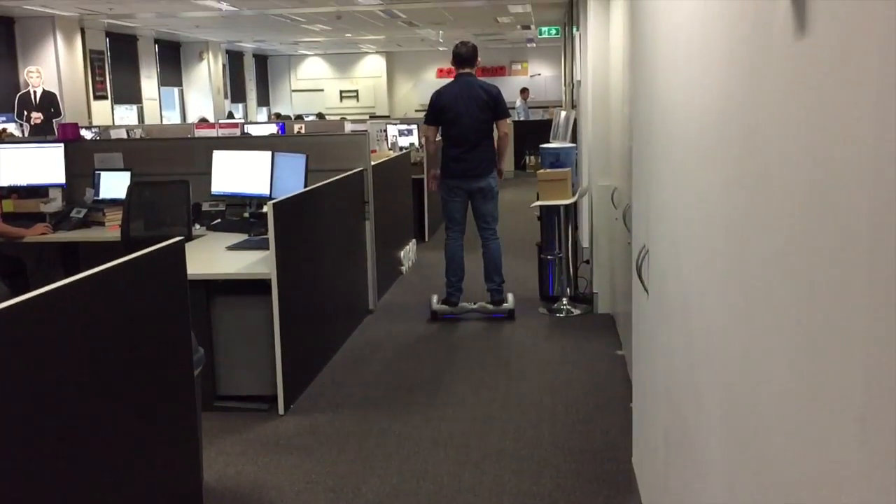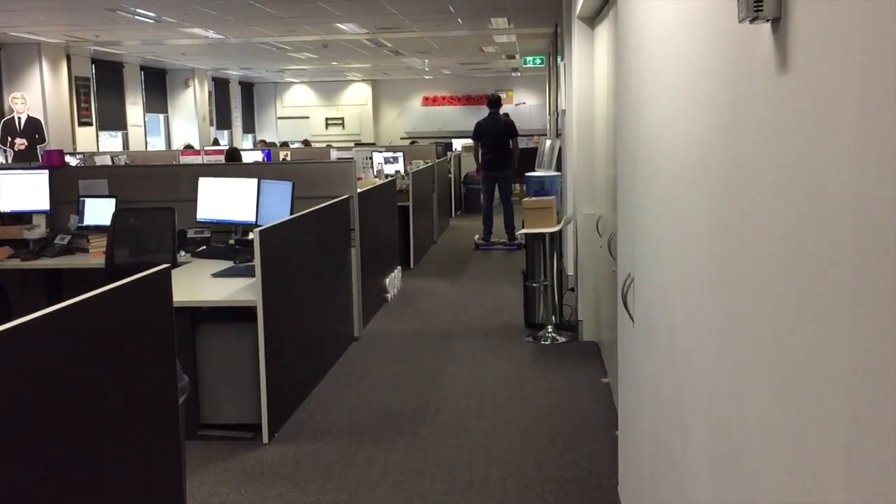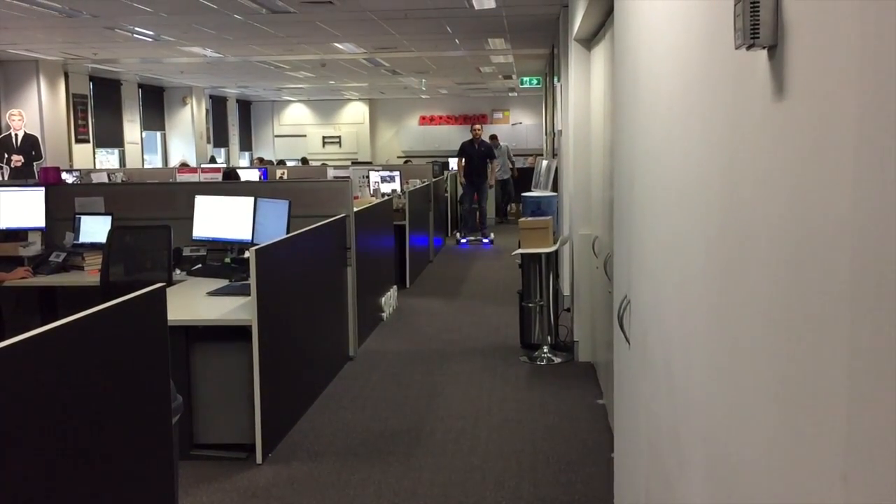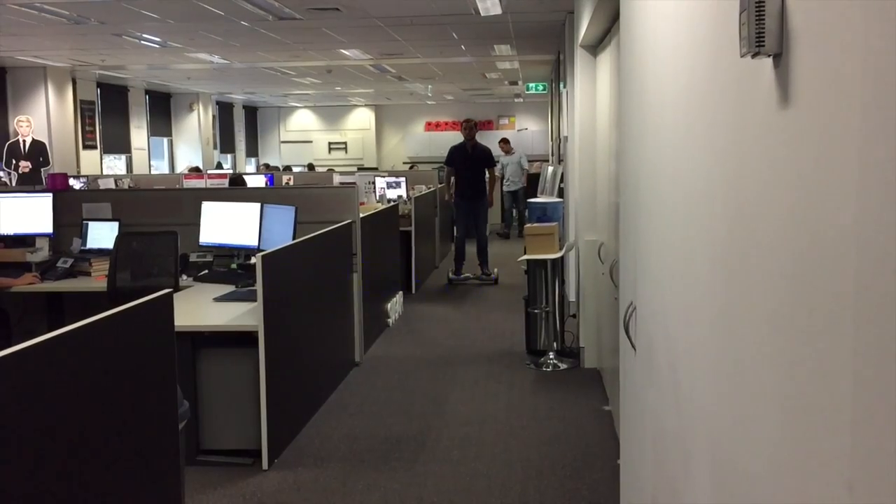And it's not too slow, either. Hang on. It makes a cool little noise like you're from the future. We'll have a review of this up on the site later on in the week, if I don't have a broken wrist. And until then, I'm going to ride around the office some more.